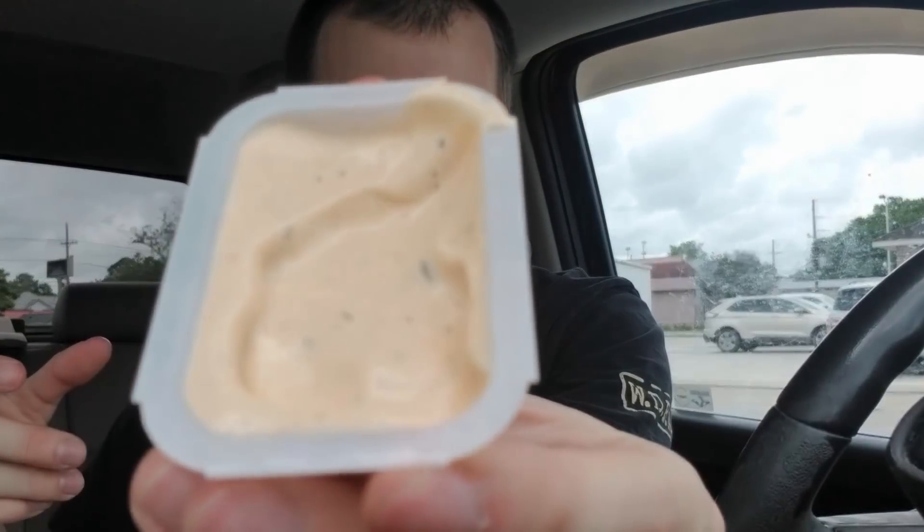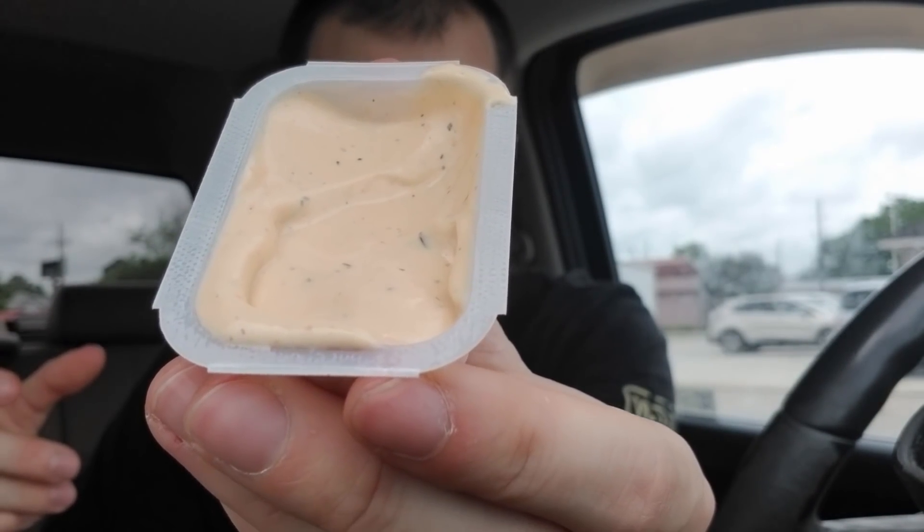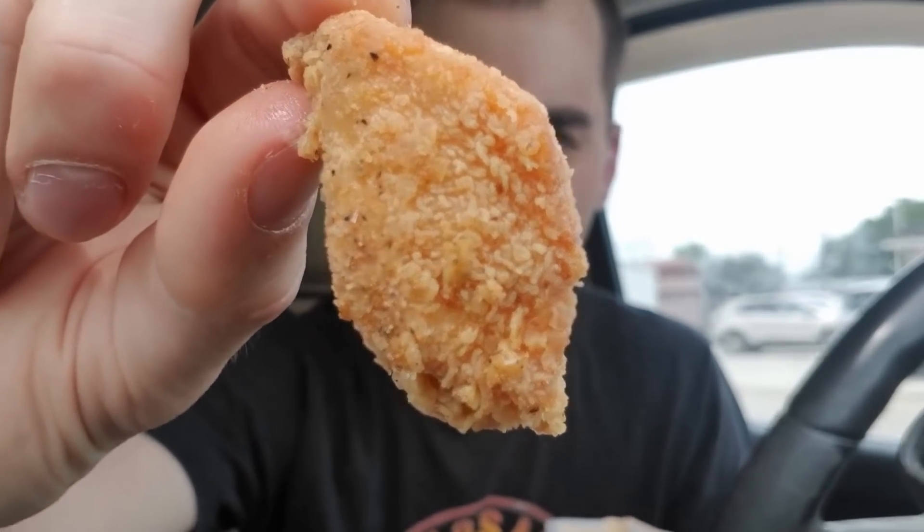I'm going to take a few more bites and then try the ranch. I really didn't do much research — I just saw it was called sparkle seasoning and didn't look into what specifically that entails. I'm assuming it's probably just cayenne or something. Here's the sauce — it is that orangey-colored ranch. Another close-up: you can see a lot of pepper on this one. Now let's try it with the ranch.